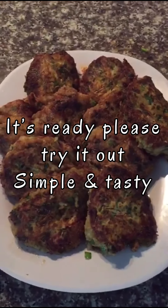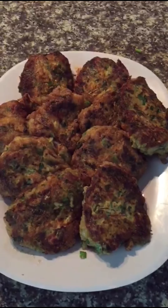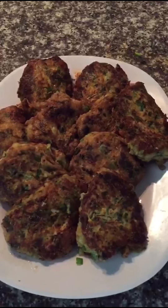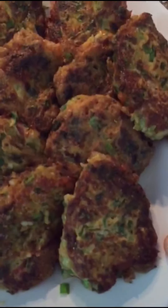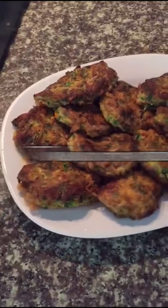There's a chutney I've made — I'll put the recipe in the description below. It goes really well with this dish. I hope you guys try it out!